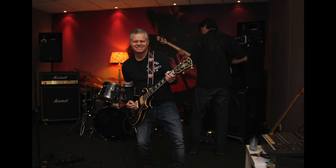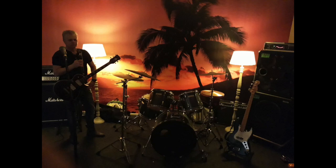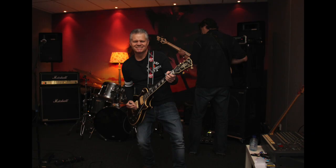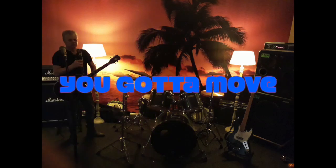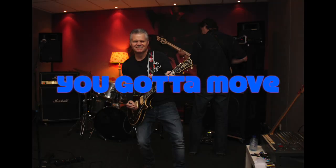You've got to move. Move it. You've got to move. You've got to move. Thank you.